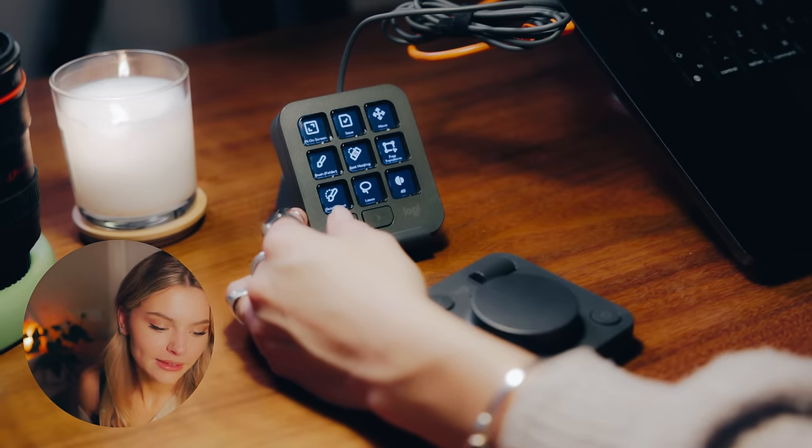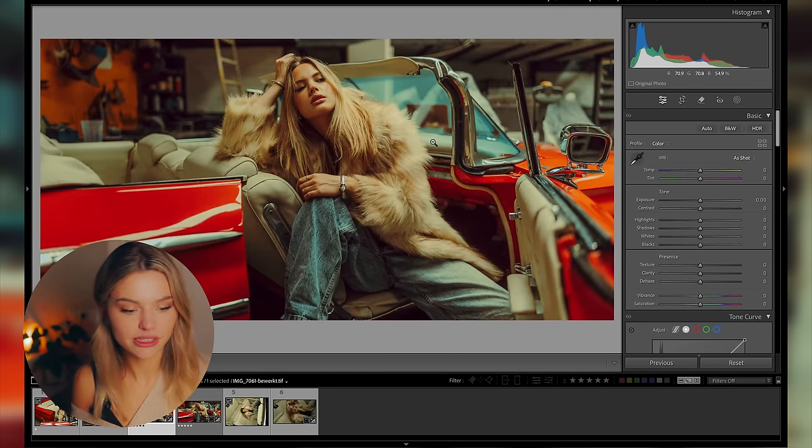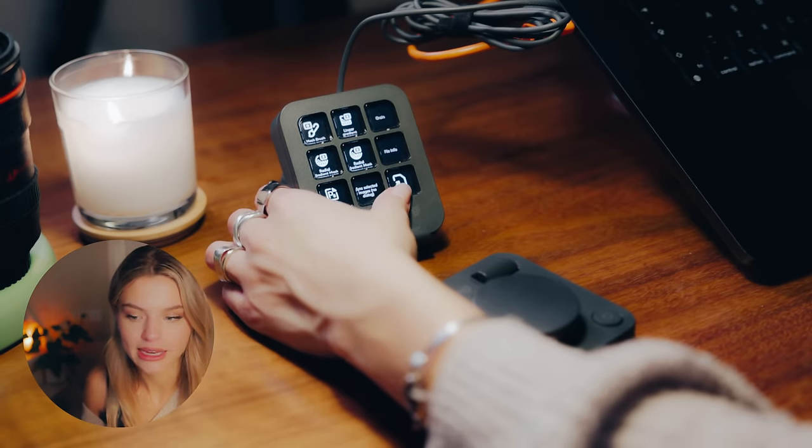When my photo is done, I'm going to click save on my keypad. Now I've got my skin-retouched version back in Lightroom and I think the photo is pretty much done, so I'm going to click export on the keypad. Export settings — all done. And that's pretty much it for the Creative Console — it's been so much fun having a play around with it.